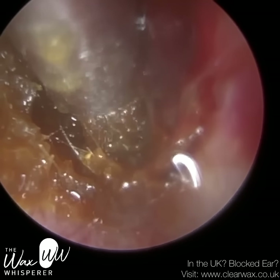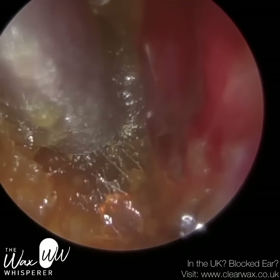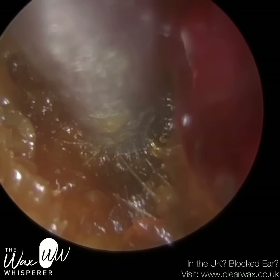Now you can see on the right-hand side the trauma caused by the patient. It's severely bruised — there was some active bleeding there. It will settle, but the patient's very fortunate.